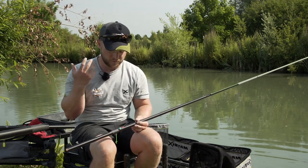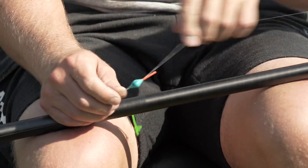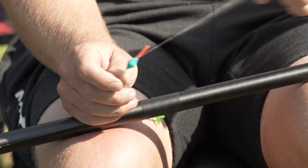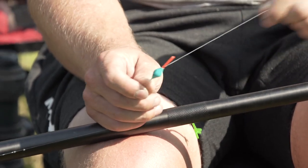Here we have the carp slappers - as it says, it's a float for fishing shallow for carp. We've got a 2mm tip on these, a nice hollow tip, and the incredible hybrid eye. Every time I see them I have to pull and try to break my float, but it's never going to happen - they're so durable.